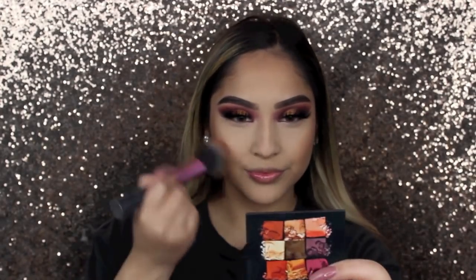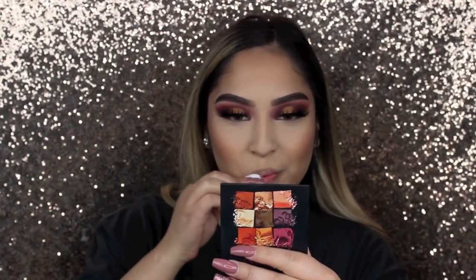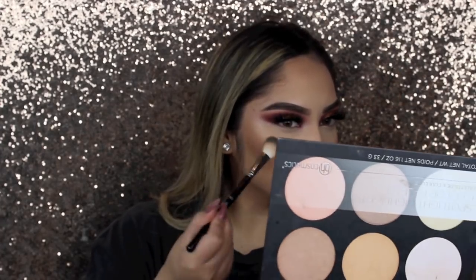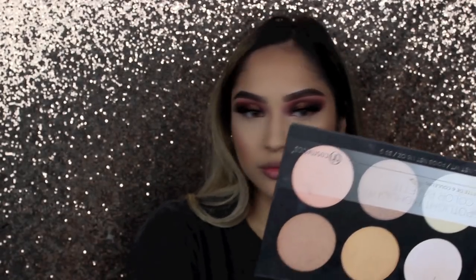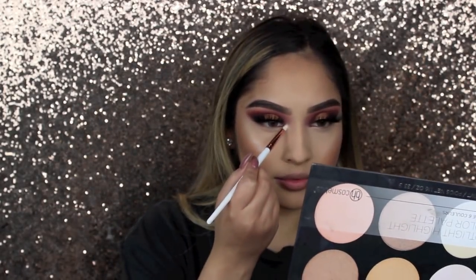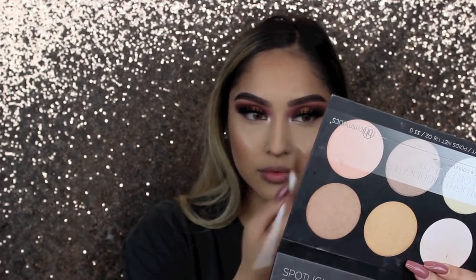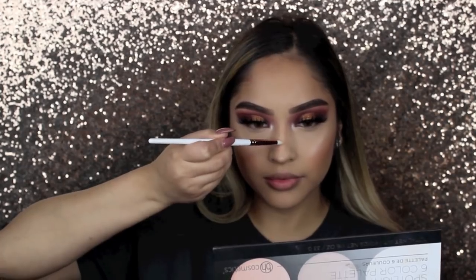Going in with one of my favorite blushes ever — Warm Soul by MAC — applying it to my apples. This is a really nice blush. I'm also cleaning up my foundation around my lips. For highlight I'm using a palette by BH Cosmetics — a six-shade Spotlight highlight palette. It's so good, I use it for my inner corner and nose as well. It's one of my favorite highlighters and it's so affordable; I highly recommend it.